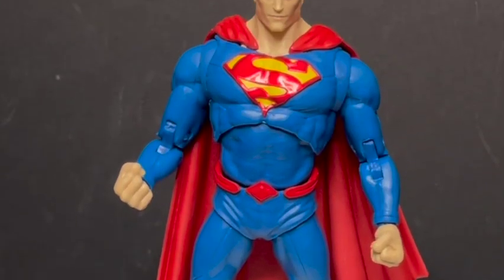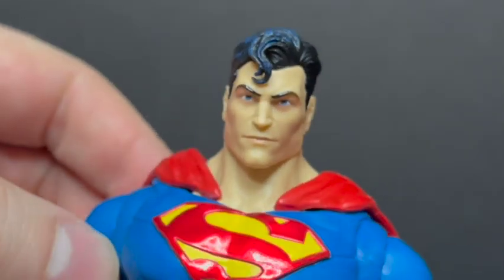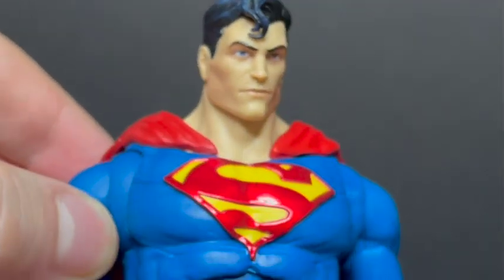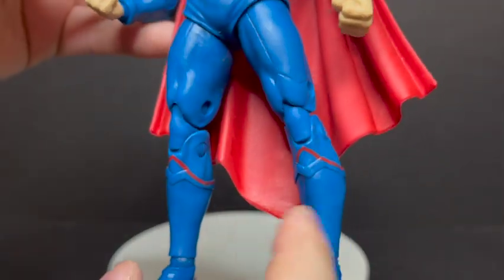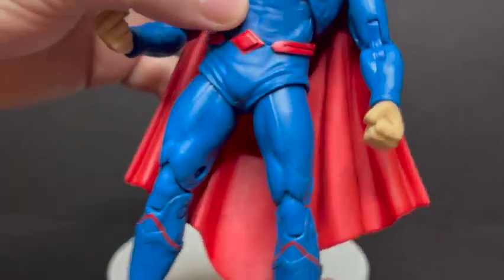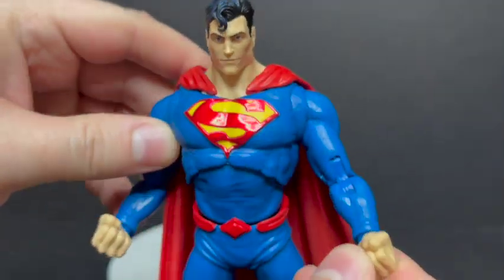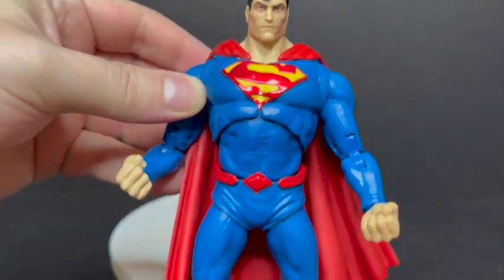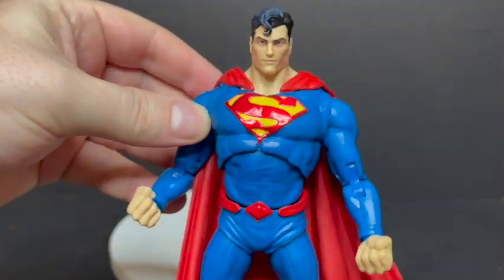Which leads us to Superman. This Superman has an absolutely fantastic head sculpt — amazing. He's got the S in the hair and everything. He's got a really nice symbol, but the boots — I don't know what's going on with the repaint there. It looks like they just didn't have the right boots on him and kind of fudged it. That does not look good. They didn't really paint the cuffs either — it's more of a shiny silver type cuff. The boots thing really irks me.